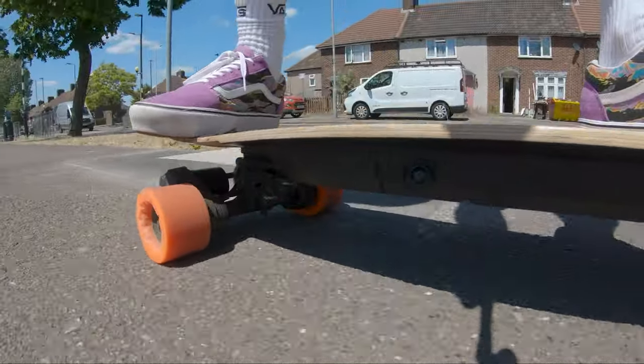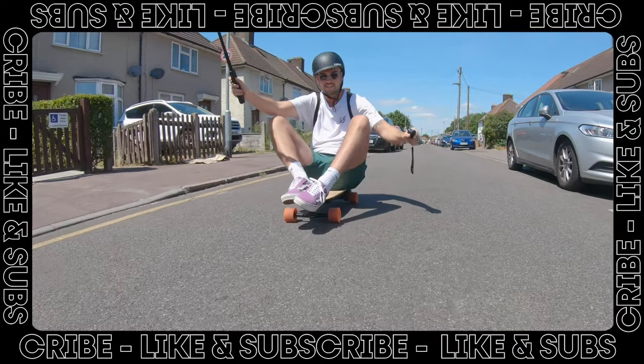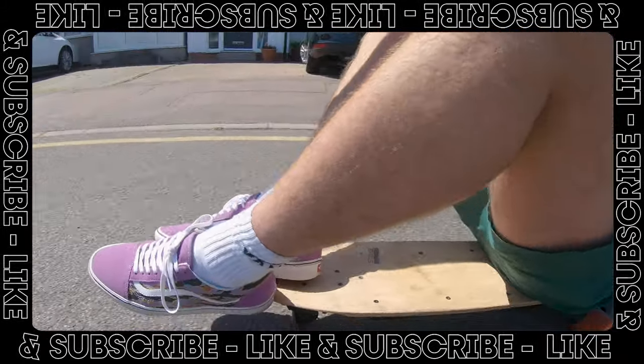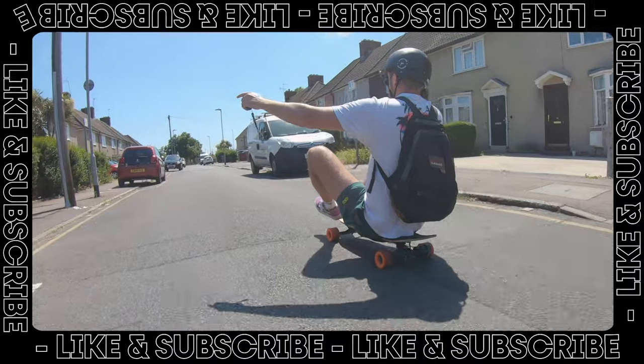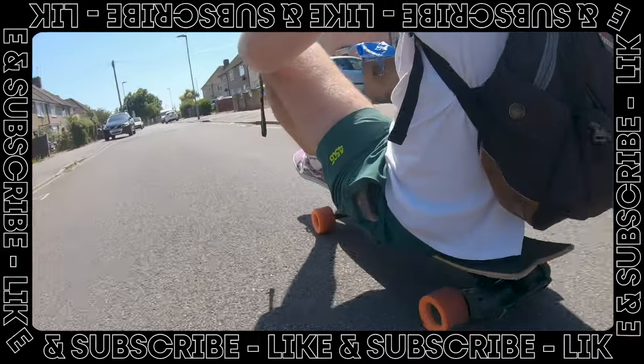So there we have it — those are my thoughts on the Evolve Stoke, a difficult board to review. Let me know in the comments what your experience has been like with Evolve, make sure to like and subscribe, and we'll see you soon. Thank you.